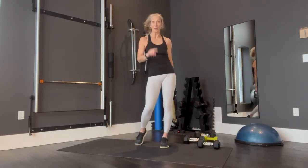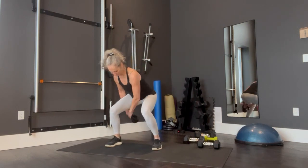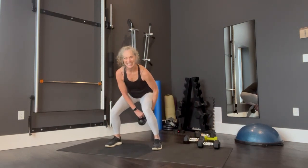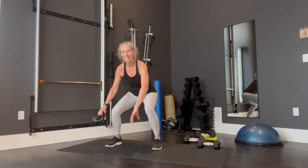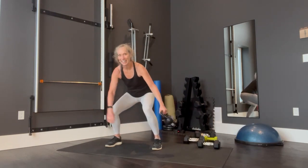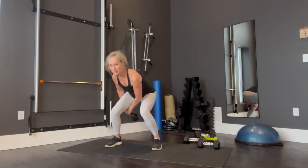Where are we at here? One fifty-eight. Here we go. One, two, three, four, five, six, seven, eight, nine, ten, eleven, twelve, thirteen, fourteen, fifteen. Burn. Five, four, three, two, almost. Very good.